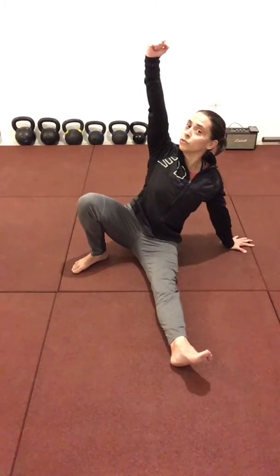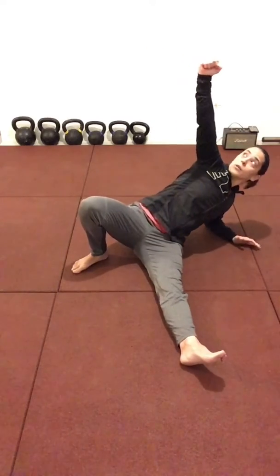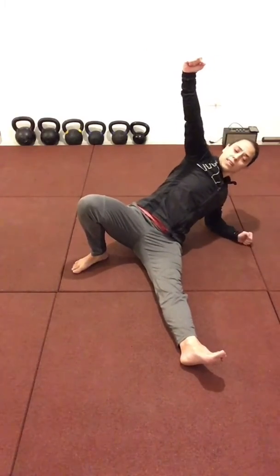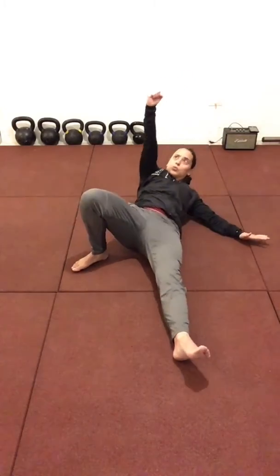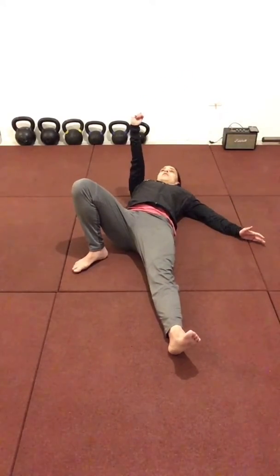And just reverse the movement — back down to the elbow. Press into the ground and keep your core engaged as you roll back to the starting position.